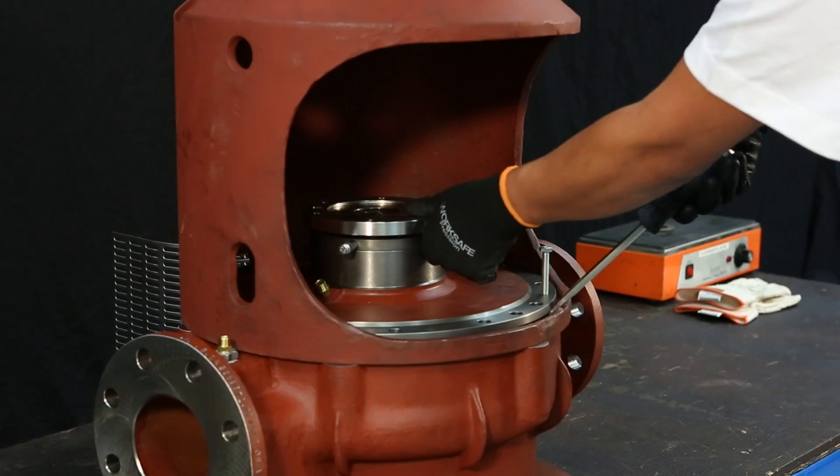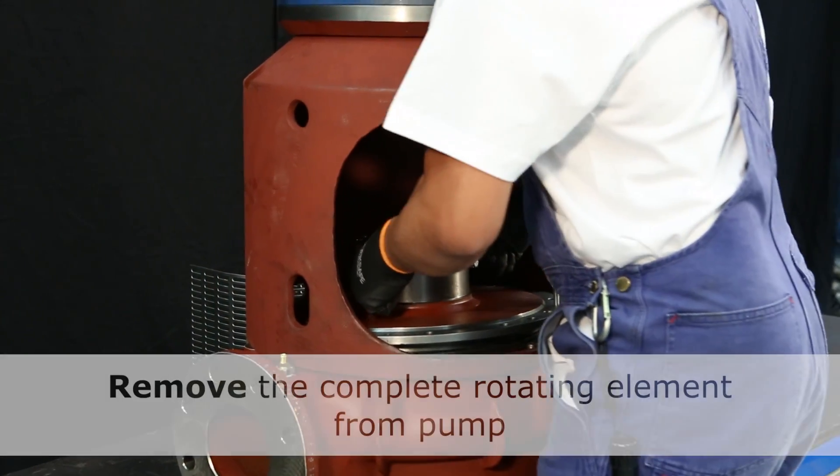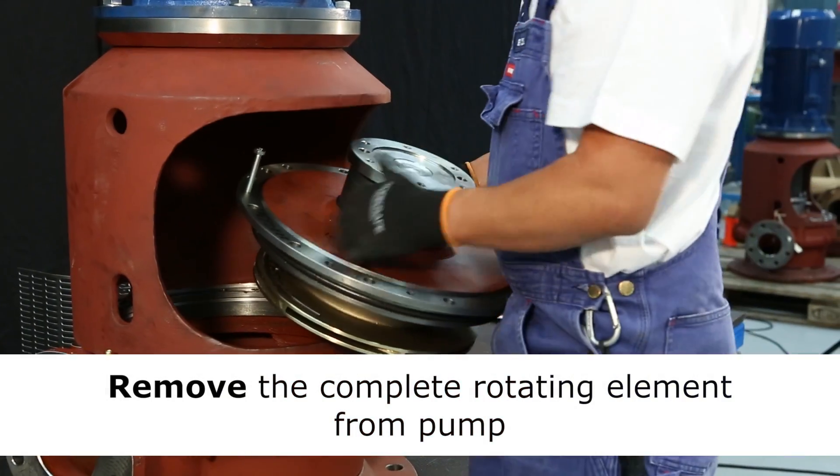When there is proper room for it, you can tip the pump cover with a screwdriver. Now you have access to remove the complete rotating element.